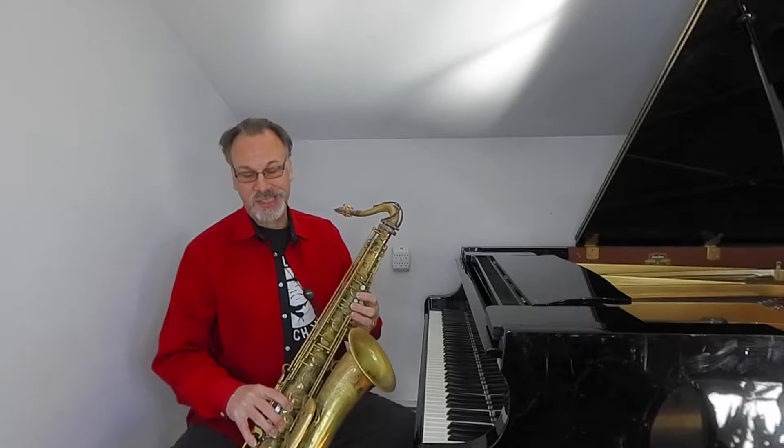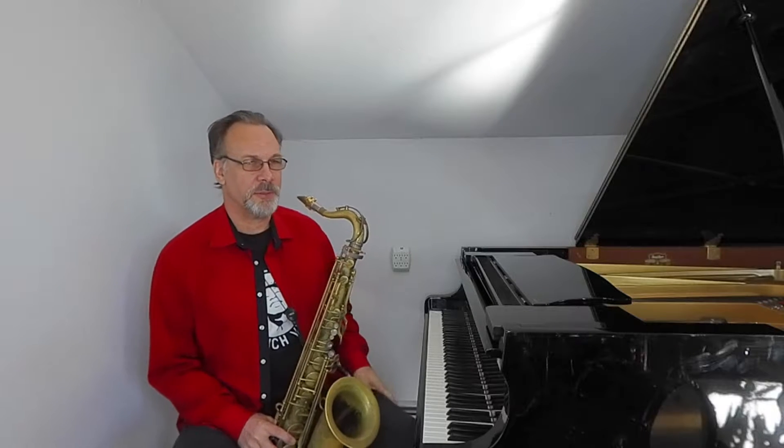So I start with a note at the bottom of the horn, and from day to day I'll choose a different note to keep it interesting. Today we'll do a concert B-flat, or I'll say C on the tenor saxophone from now on to keep myself from getting confused.